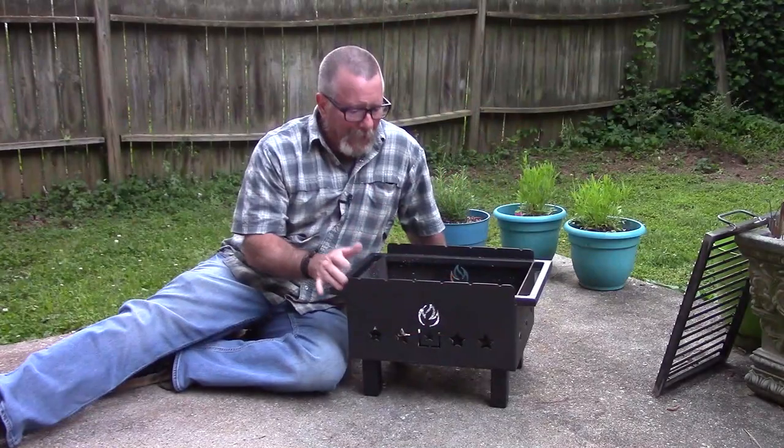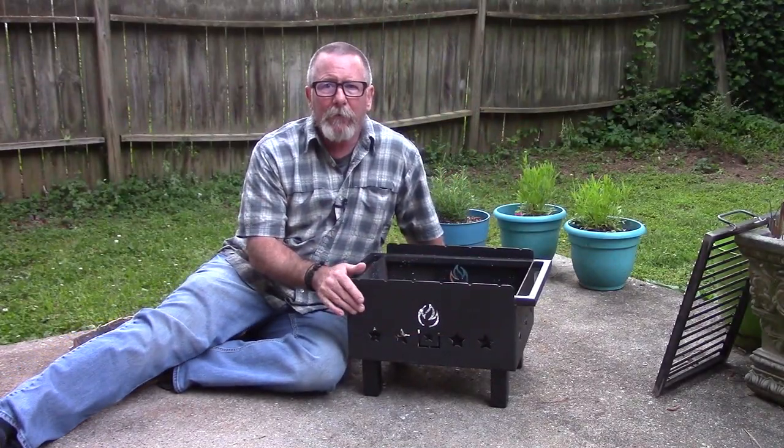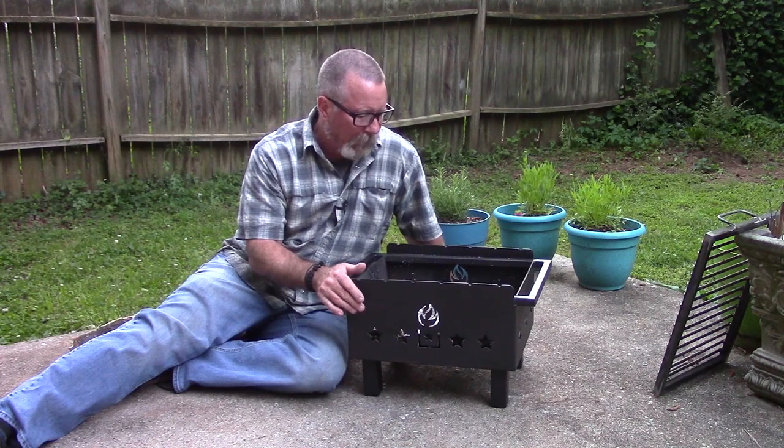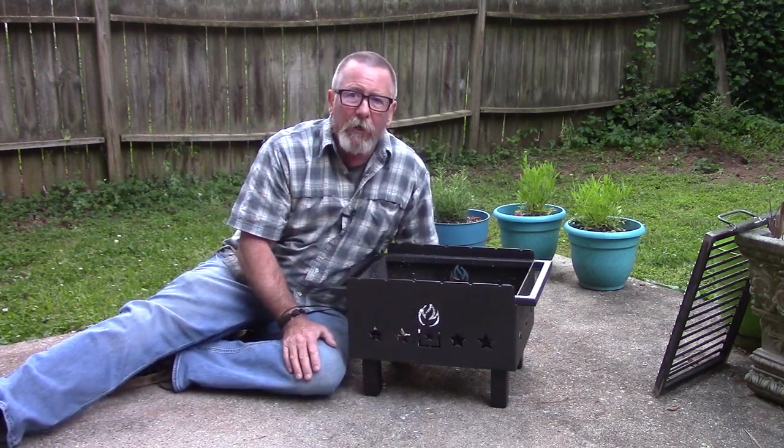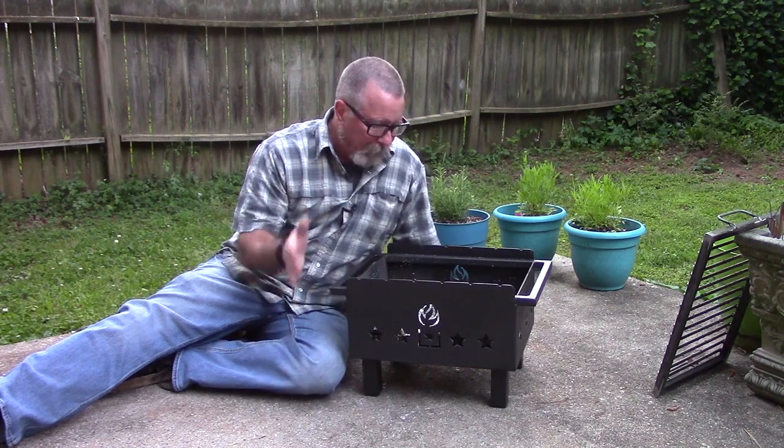It's kind of dark now and looking pretty good. Hopefully that was some decent night shots for you, just to show you how pretty this thing is when it gets dark. These little airflow cutouts are kind of pretty as well.